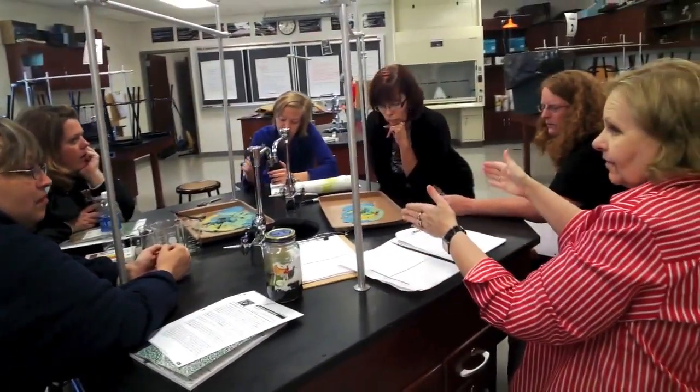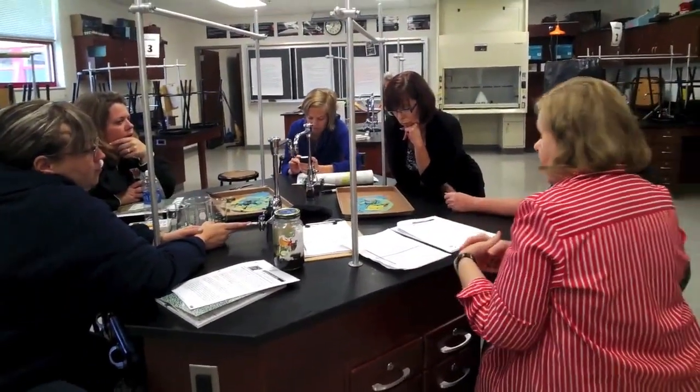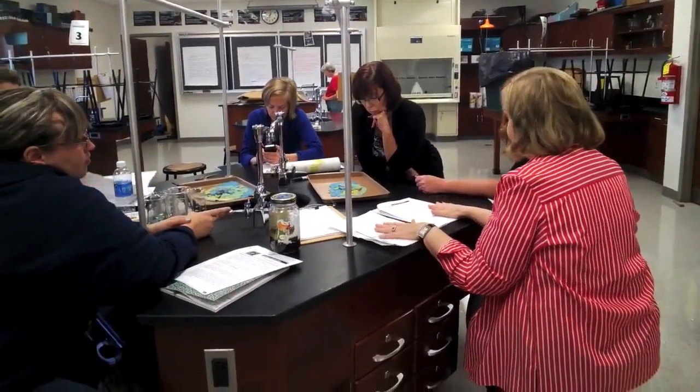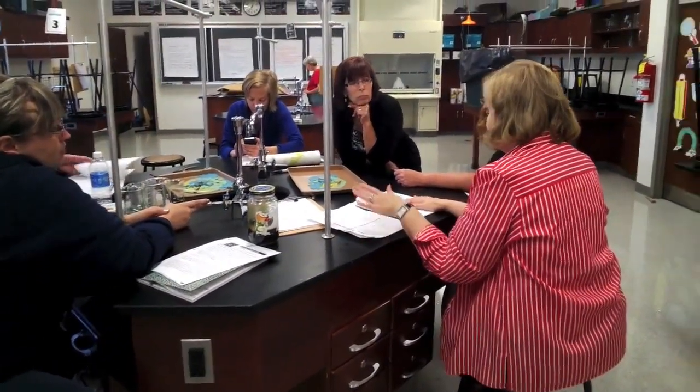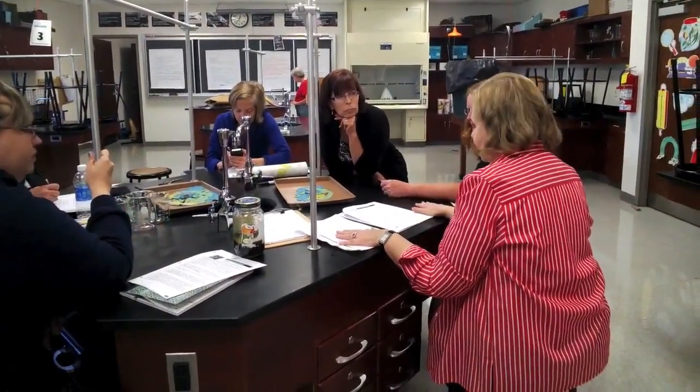It depends on where the force is. If there's different pressure, it's going to curve one way or the other. We're doing this with clay, but we want the kids to think these are volcanoes that we're talking about. These are volcanoes.